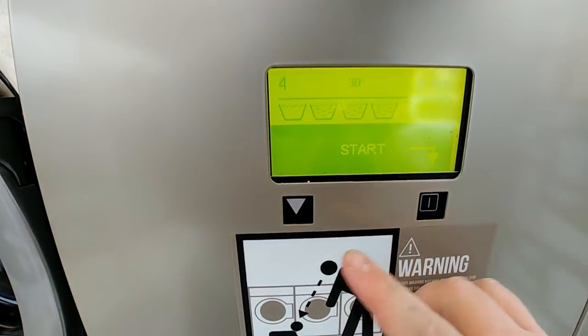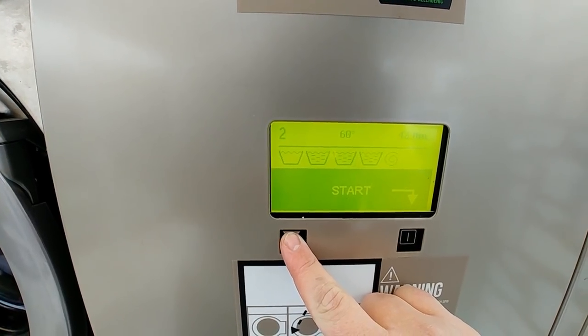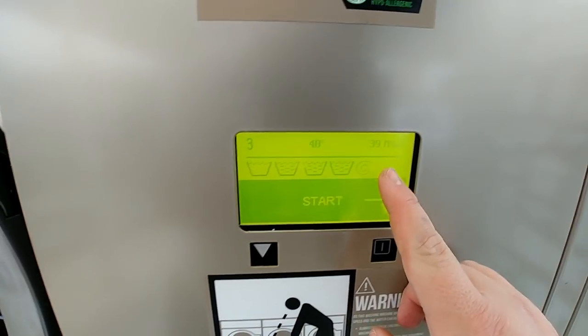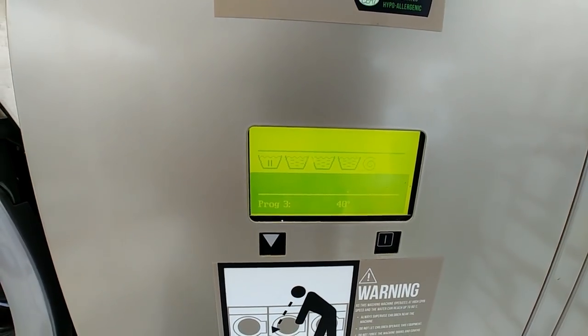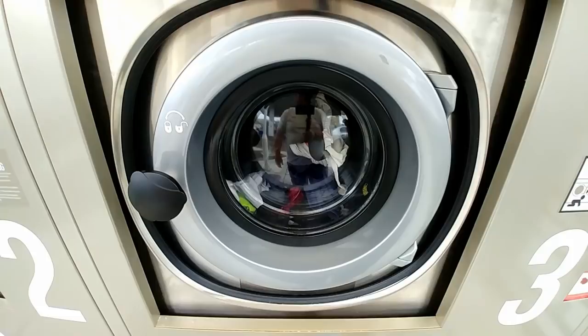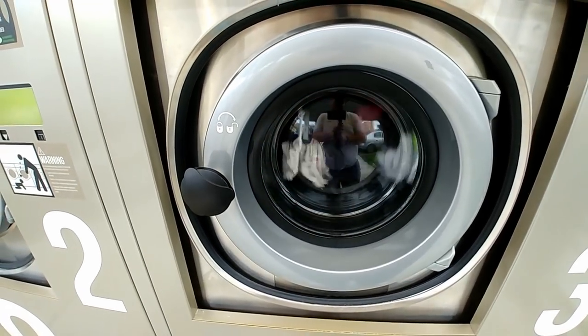Now we've got the machine, we can go through what you want. I'll just do a 40-degree wash — it'll be 39 minutes. There's all the cycles it goes through. There we go — heard that click, that's it locked. We're doing the laundry, simple as that.